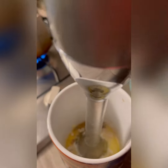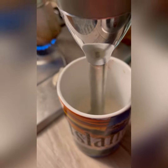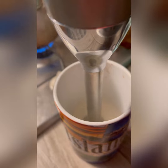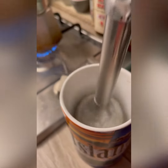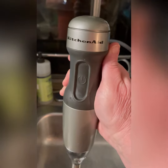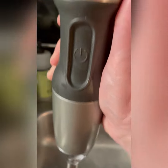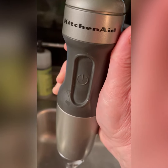I like to use an immersion blender and put it in my cream. And voila, I have my coffee foam ready. I like the KitchenAid immersion blender — it's small, it has different heads, it's compact, and easy to store on a boat.